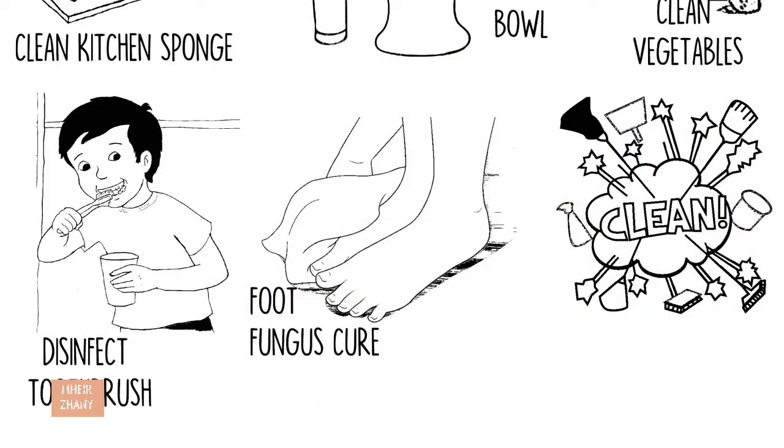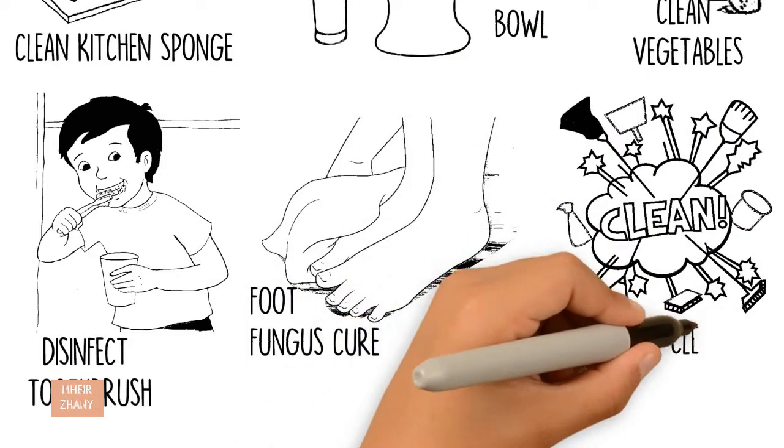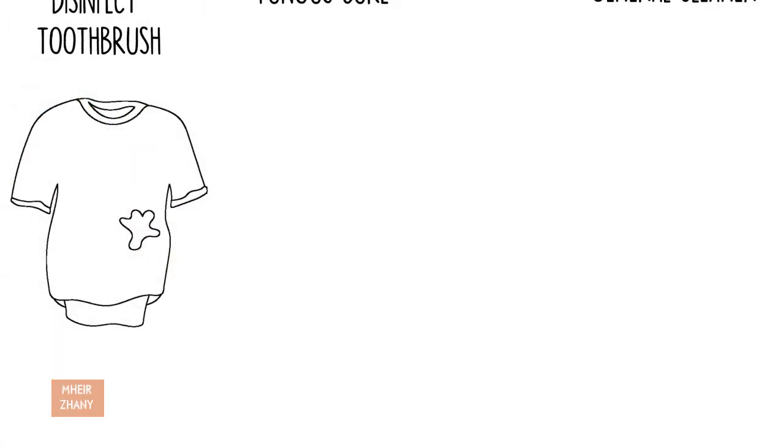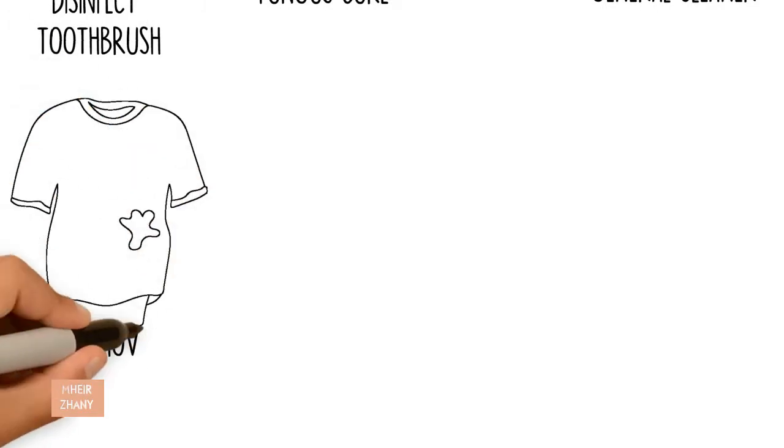General cleaner: Add to dish rag and wipe counters and tabletops. Remove blood stains: Pour directly onto stain and let sit for 5 minutes before blotting and rinsing in cold water.